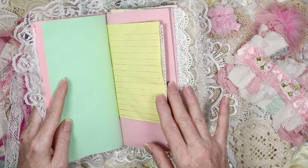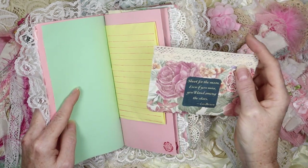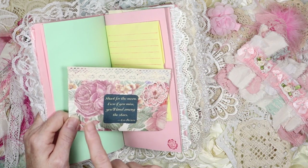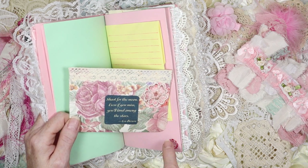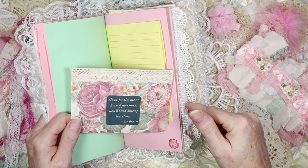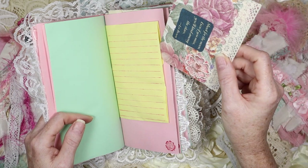This is our first pocket right here, and in it there is a journal card with a little saying from Les Brown, and you can write on the back. This paper up here is vintage lace, and this paper has a scent to it — the scent of roses. I think this is actually what caused me to make this journal. I had this paper and didn't want to lose that scent, so I put it in here. When you open this journal it's going to have that rose scent.